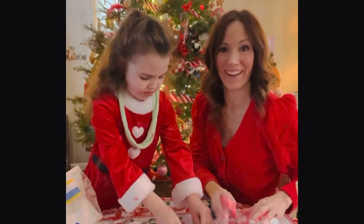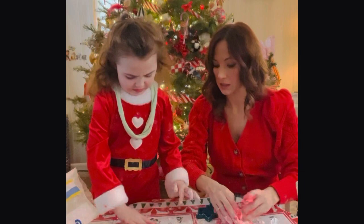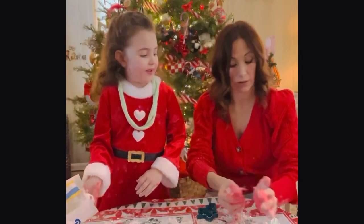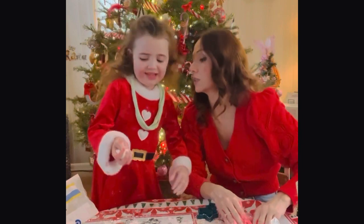Dodged that bullet. All right, now listen — it's going to dry out all that play-doh, kid. I'm going to tell you something right now, it's going to dry it all out. Snowball pie!